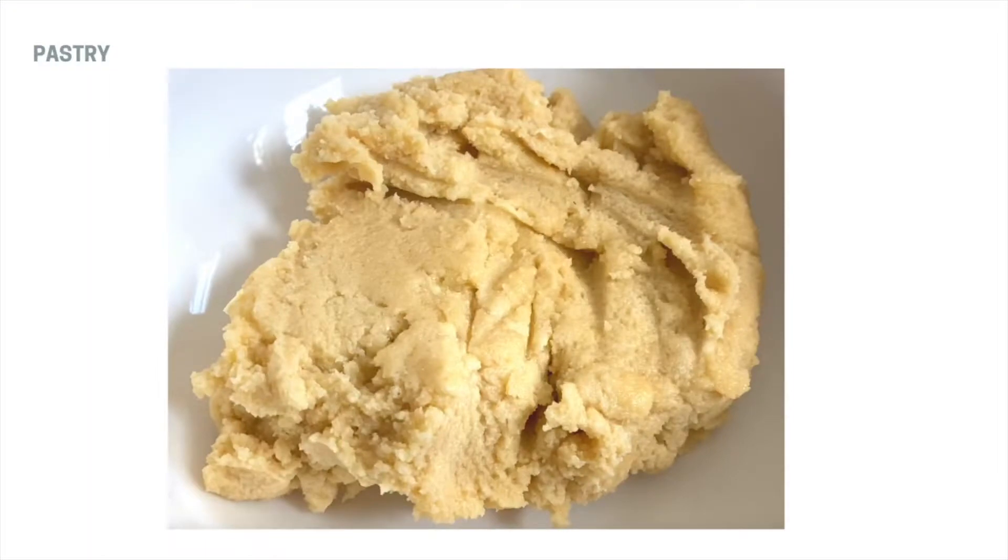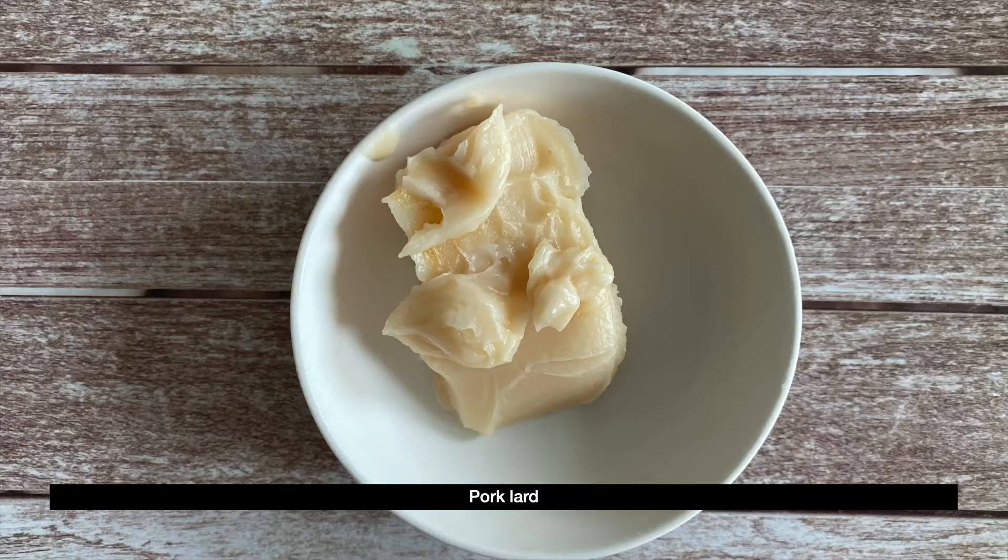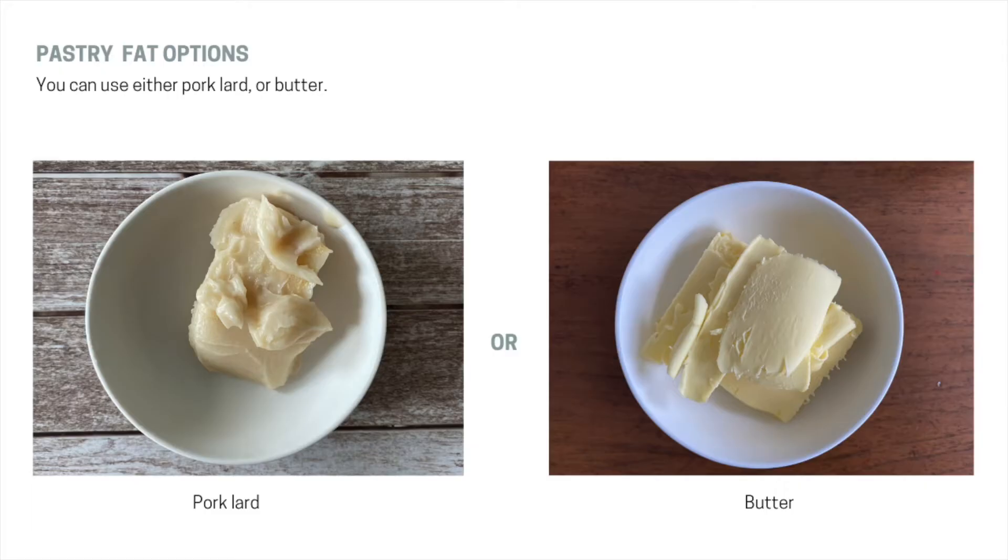Let's talk about the pastry. In this recipe, I will be using pork lard as this gives it a quintessential and distinct flavor exclusive to these types of pastries, which are commonly sold in traditional Asian bakeries. But if you don't have pork lard, you can use butter instead as these two ingredients are more or less interchangeable.